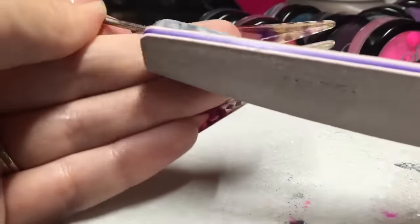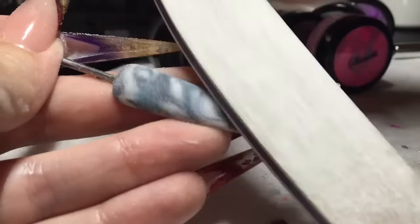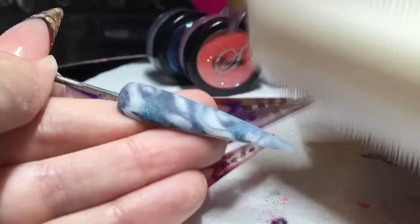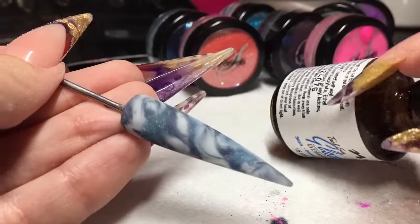Then we can come in with a 150 grit file to smooth that whole nail down, and I'll just white block as well just to smooth it a little bit more. Once you're happy, you can use the new Lush brush from NSI to get rid of your dust, and then glaze and go.